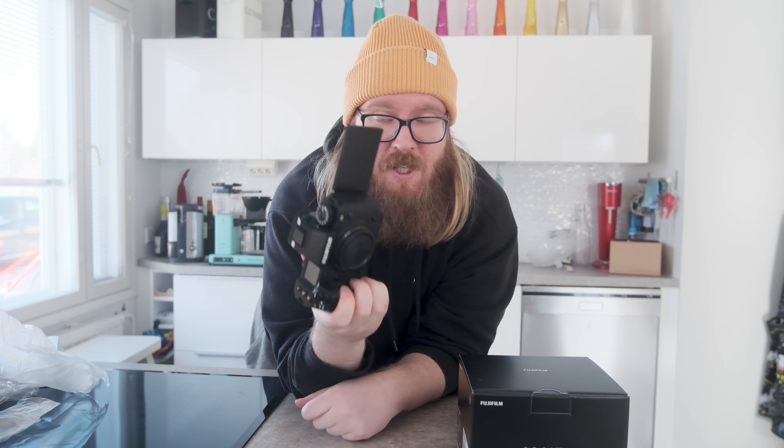Just for everybody to know, this is not sponsored by Fujifilm. Fujifilm did not buy or lend me this camera, and this is not sponsored by any store or any other party that sells cameras. This was bought with my own money, and I'm making a video about it because I bought it myself.